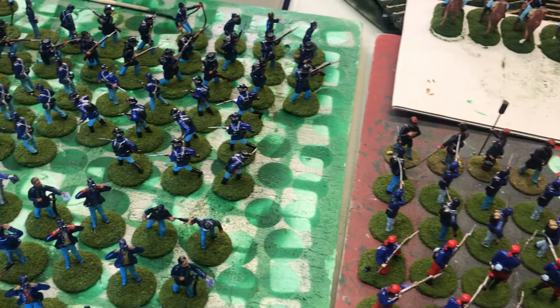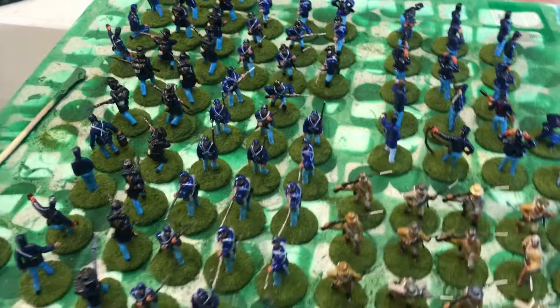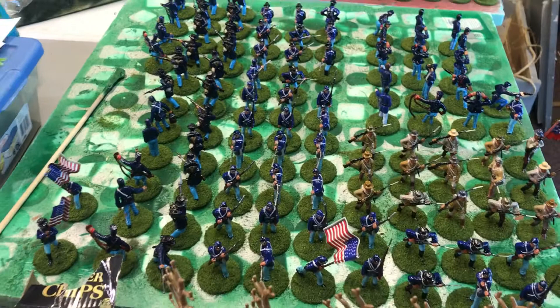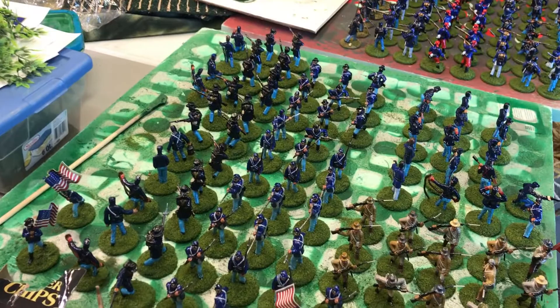To end this video: we have enough 54 millimeter figures — about 560, maybe close to 600 — between all the artillery figures, the cavalry, and the infantry. I can do the Antietam scenarios from the Antietam book at the 1 to 30 scale, and my seven-and-a-half foot by six foot table is going to work fine with a little adjustment. Stay tuned for Antietam — it'll probably go on for the next several weeks. Thank you, stay safe, be kind, be courteous, and leave some feedback — let me know how I'm doing. Thank you.